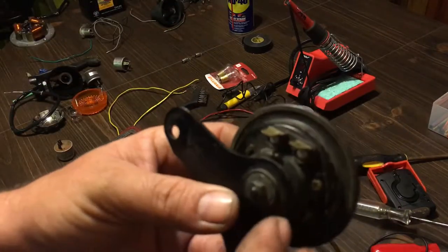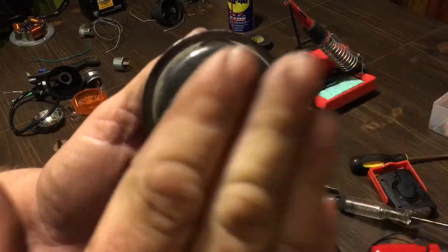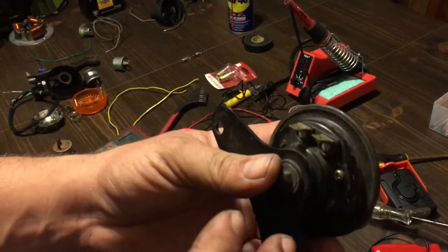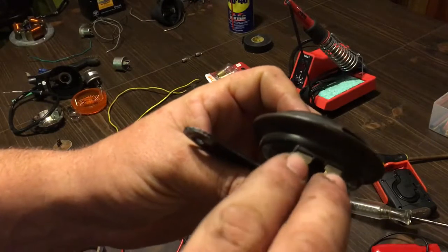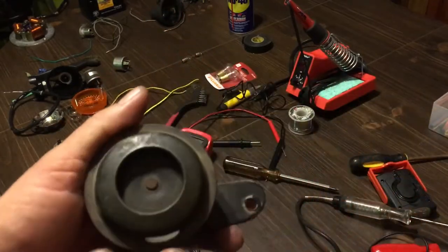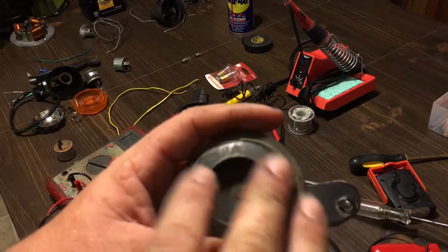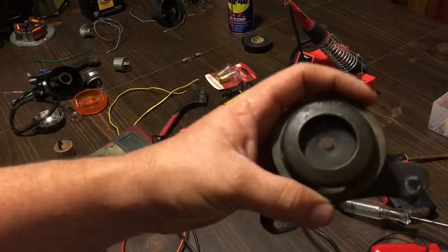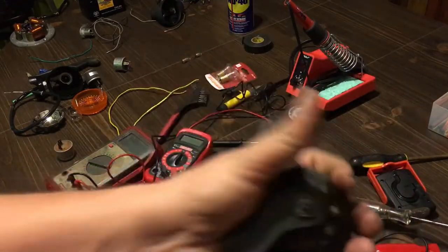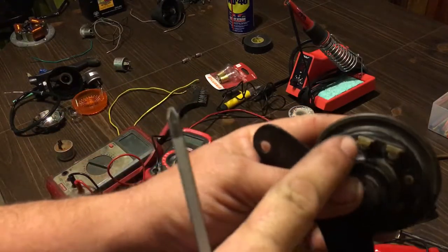Picture how a speaker works — you have a voice coil inside and a cone that goes back and forth. Same thing with the horn, except instead of audio it has 12 volts right off your battery, and that's what gives you your beep. There's no voice cone; this is metal, so the plate goes in and out at a high frequency to give you the beep. Typically when they've been sitting around a long time, you hear a weak beep and keep pushing the button.